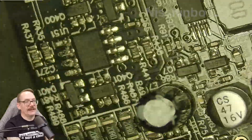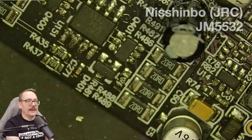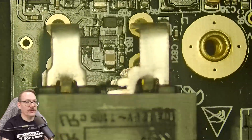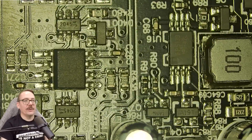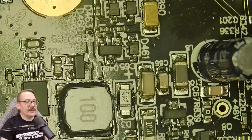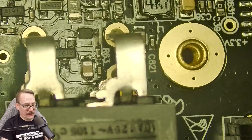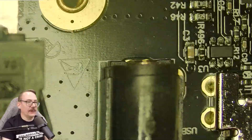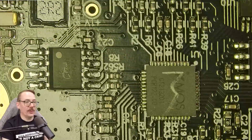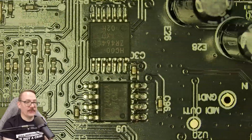We do have the headphones amp here, which uses a 5532 — do with that information what you will. All the chips we're talking about have datasheet links in the description. This is also where we interface with the front end and where the power supply is located. Here's our power switch and DC supply. A cool thing with this unit is you can run on either DC power or USB power, which can reduce noise and makes things very convenient.